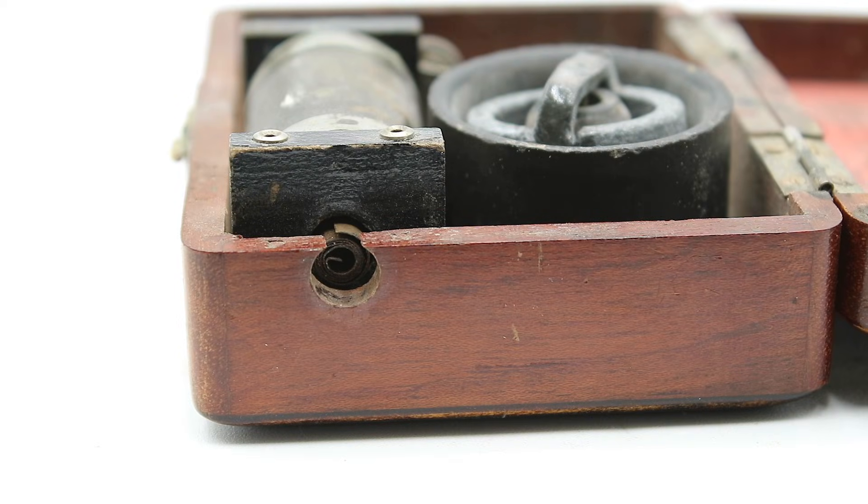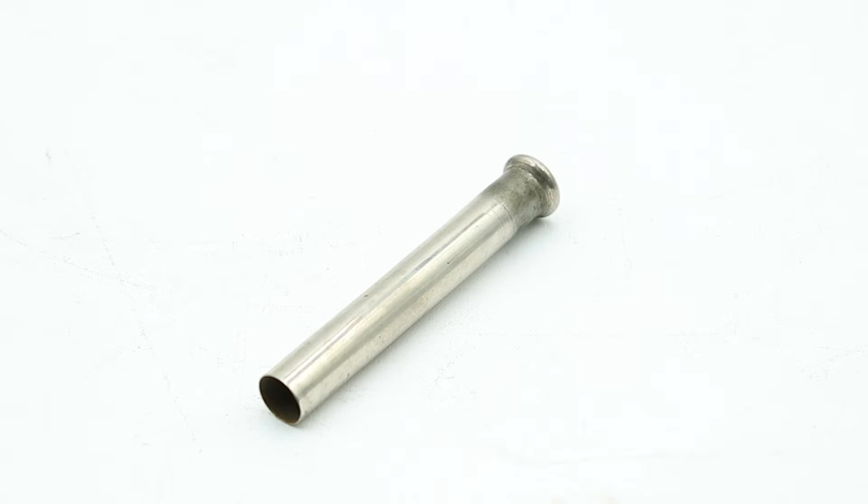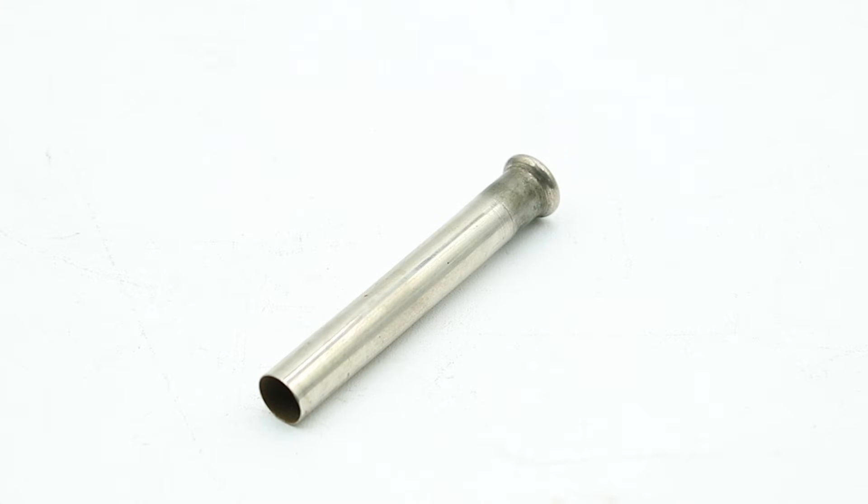So sliding the core in decreases the current, sliding it out increases the current. This coil, however, uses the opposite approach and has a core made of a non-ferrous metal — in this case copper — which having a low magnetic permittivity decreases the inductance and thus increases the current. So sliding the core in will increase the current, sliding it out will decrease it. You can see that this consists of an inner core made of a rolled sheet of copper, and an outer core which is a copper tube plated in some sort of silvery metal, probably chromium.